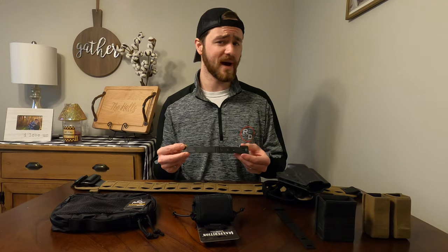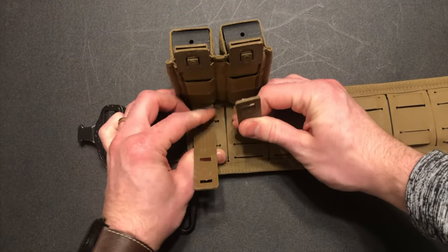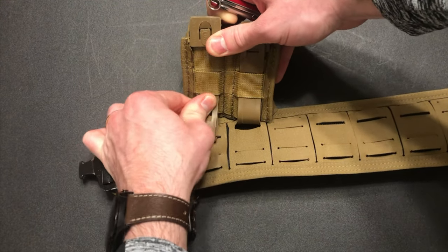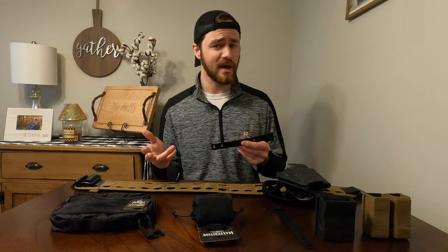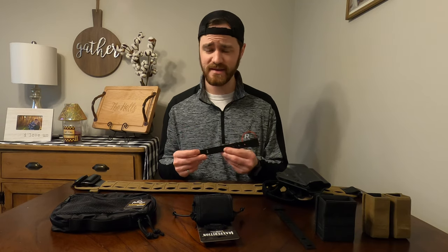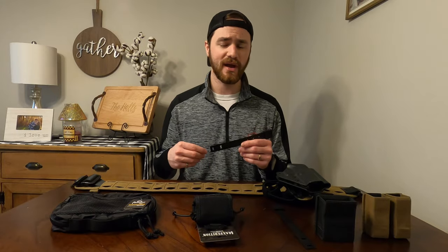Malice Clips are one of my preferred ways to mount MOLLE gear to MOLLE or PALS platforms. It is a very rigid piece of plastic that is used to weave in and out of the MOLLE webbing. As opposed to the traditional method of mounting MOLLE and PALS gear, this hard plastic from the Malice Clip creates a firmer foundation for your gear, so there's less moving around.